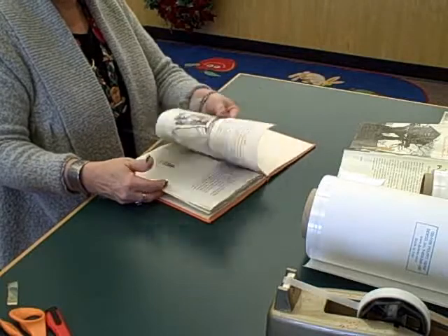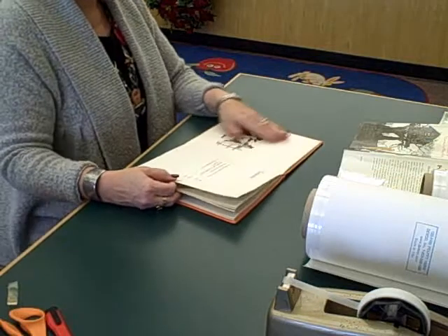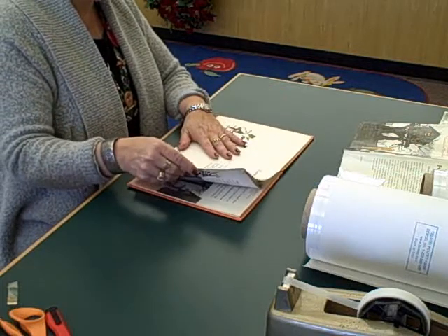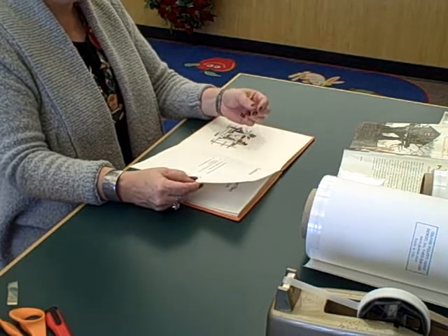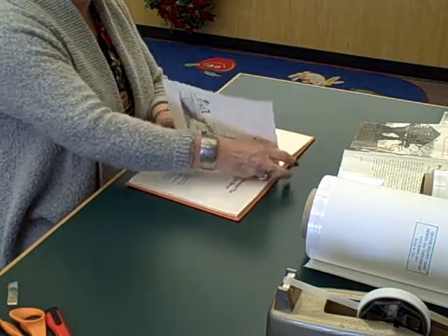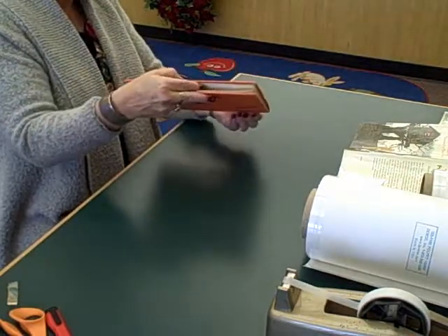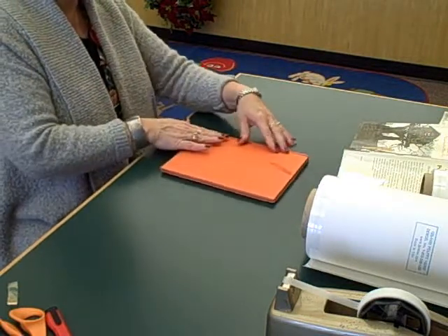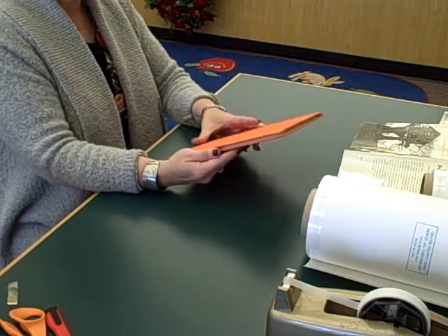If a whole page is loose — if it's completely torn — you want to take that torn page and use glue, running it right along the edge of the torn page. Then reseat it back in the book, placing wax paper on either side, then close the book and hold it. You can use binder clamps or just the weight of another book on top until the glue dries and sets. We'll show you that in another video.